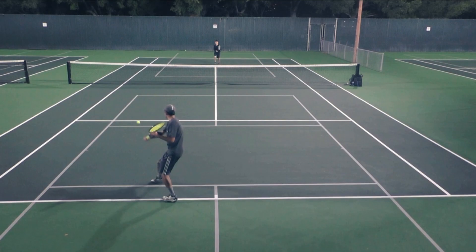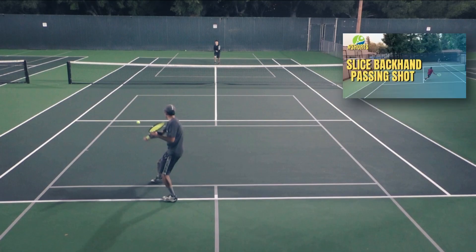I actually have some videos regarding slice passing shots where I did perform it well. But in many of those cases, I sliced because I really didn't have much time to hit a topspin backhand or forehand. The slice was my only option, or I needed to get to that spot and slice it there very quickly, so I just used my hands to do a slice passing shot.